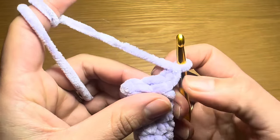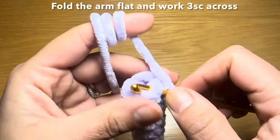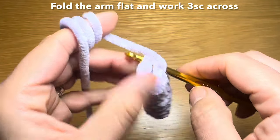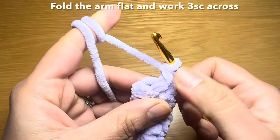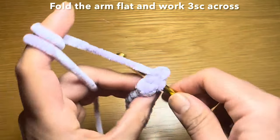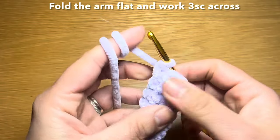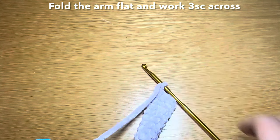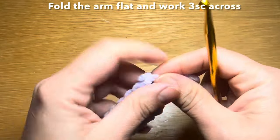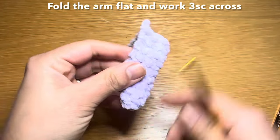Once you've worked your seven rounds, pinch the top flat making sure the last stitch is on one side. Slip your hook in the next stitch and make it go through the stitches at the back as well. Work three single crochets across the top through both layers to close it. Chain one, snip the yarn, pull it out and secure. Follow the same instructions one more time to make the second arm.